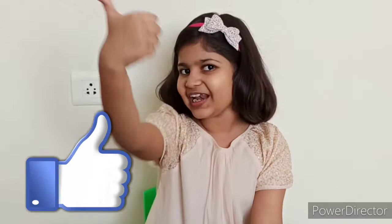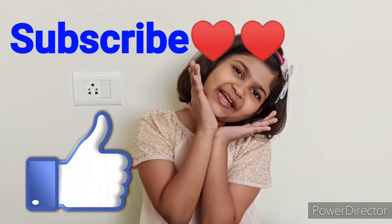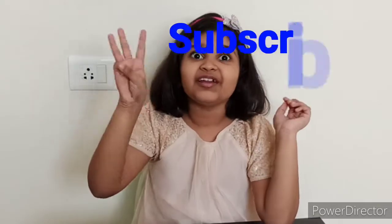Hi friends, my name is Siddhika and welcome to my channel Siddhika Star is a Tale. Today's video is going to be super duper interesting because I am going to do some amazing science experiments. If you like this video, don't forget to click on the like button and please subscribe to my channel. Today I am going to do three different science experiments. The first one is called Fireworks in a Glass. So let's start with the first one.